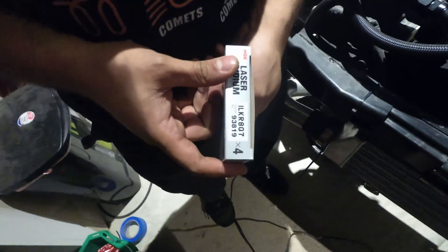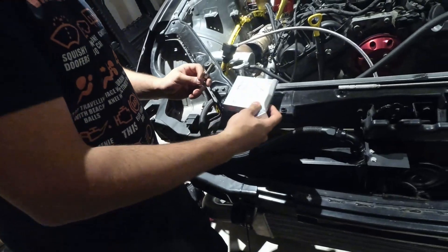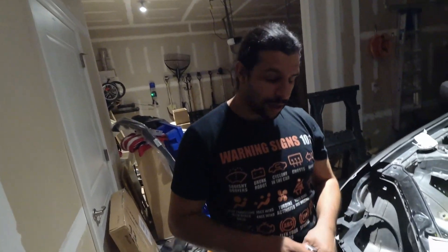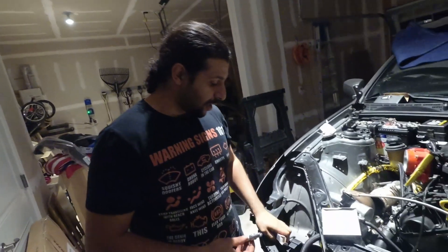The part number is 93819 and the gap is 0.028 inches. You don't have to gap these, however standard practice is to check them with a gap tool — you can get that at Advanced Auto or AutoZone for about a dollar. It looks like a little coin. Slip it in here to confirm the gap is correct. It's good practice — better than putting everything in and having a misfire because one plug wasn't gapped properly.